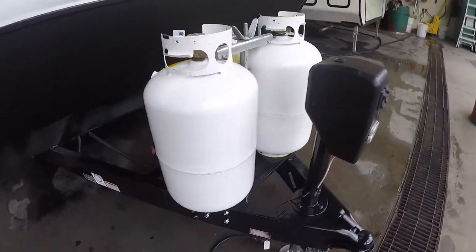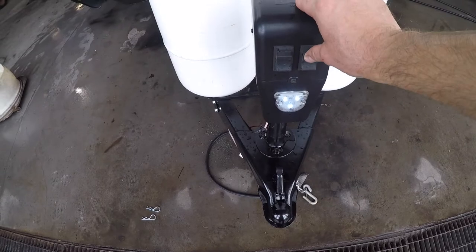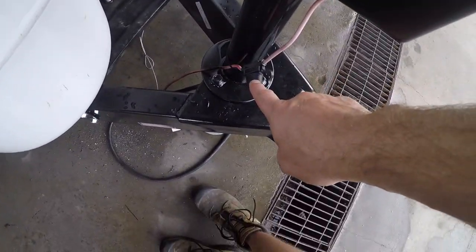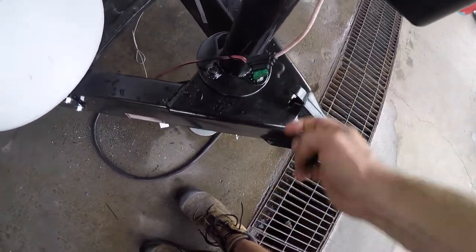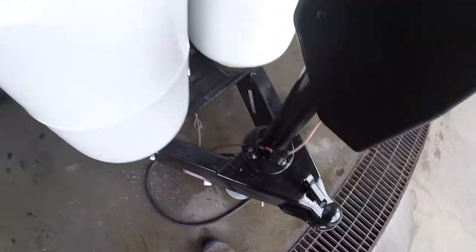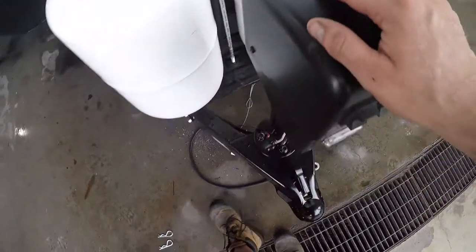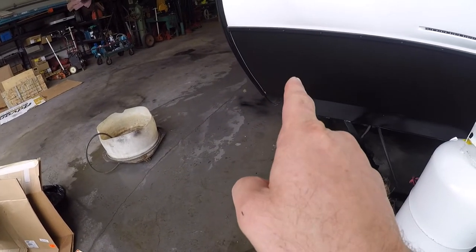The other thing to note at the front is your electric tongue jack, complete with a nice loading light feature. There is a fuse, so if it stops working this fuse could be the culprit — it's a 30 amp fuse. If that still doesn't solve it, there's a rubber stopper here that can be removed, and through that port you can use the manual crank found in the front storage compartment.